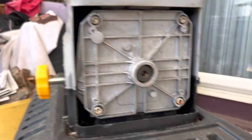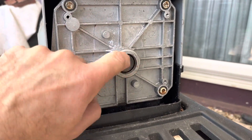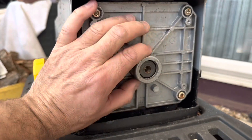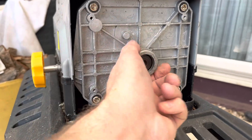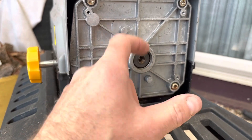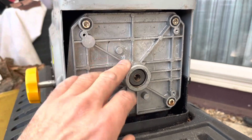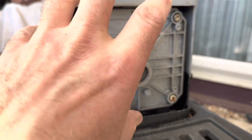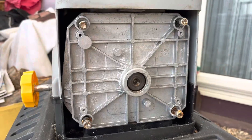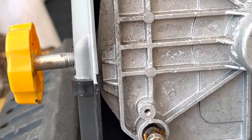That cover comes off with the tri-wing screws, and I've got the support plate here for the bearing end of the rotor. I'm going to take those out and expect the whole assembly will slide out, leaving the motor behind. If I'm lucky and it's a seizure again, I might be able to run the motor with this out.